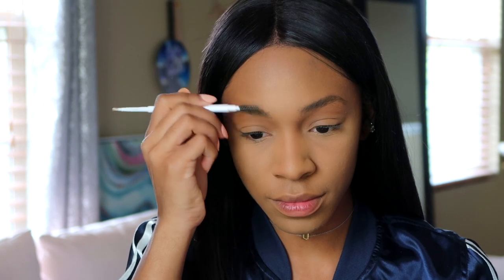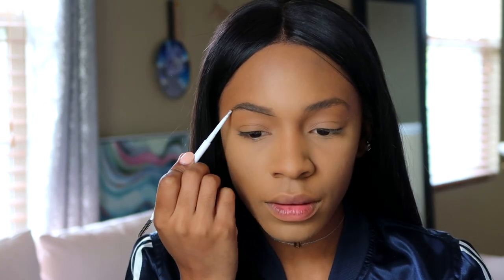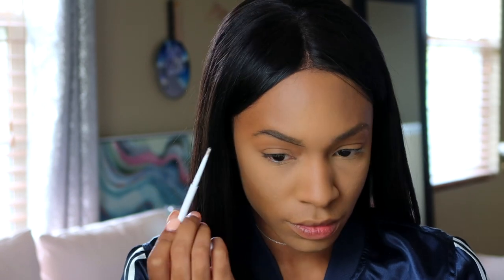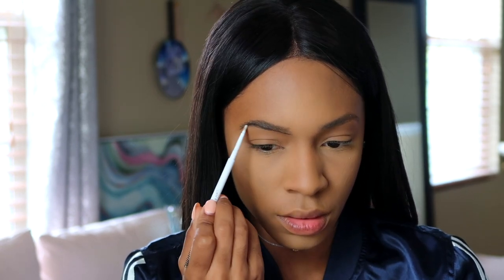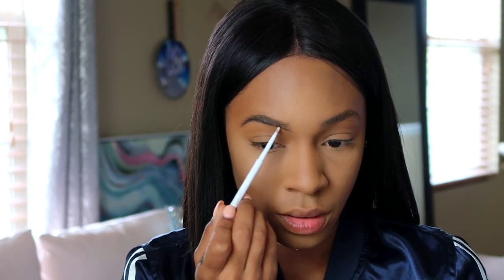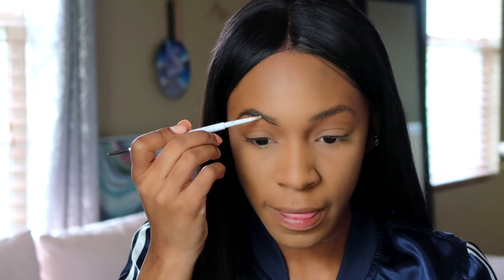Going into the brows — brow power! I'm going in with the ColourPop brow pencil in Black and Brown. This has been my favorite go-to brow pencil lately because I can use as much as I want without feeling guilty since it's only five dollars. The pencil is really super pigmented — it's dark. If you haven't tried these pencils yet, you're missing out.